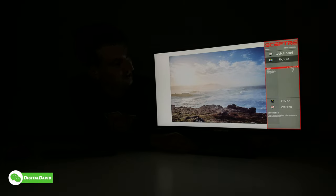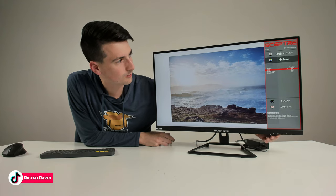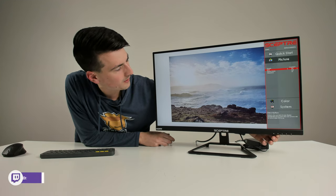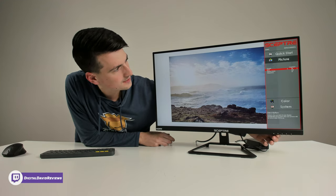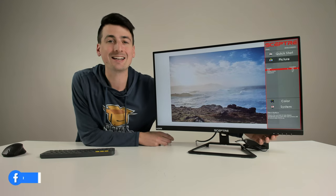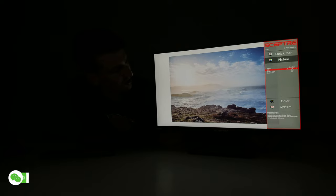You might be wondering what DCR is — that's Dynamic Contrast Range. With it off versus on on a photo, it's very hard to tell any noticeable difference; it really just feels like the brightness changes slightly. Testing again with the lights off: DCR off versus on — still no noticeable difference besides a slight brightness change. With it turned off the whites may actually be a little brighter.